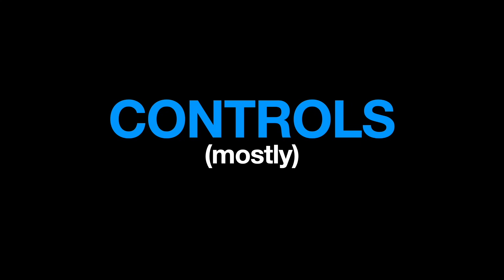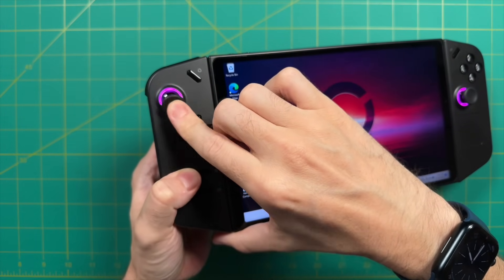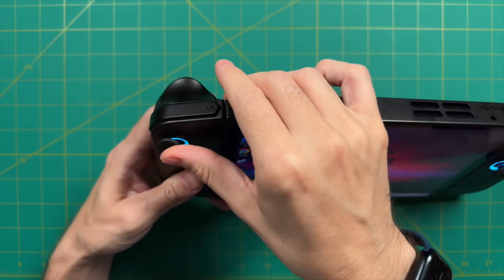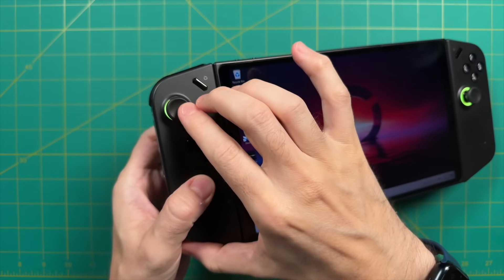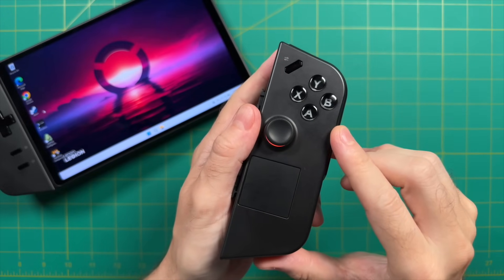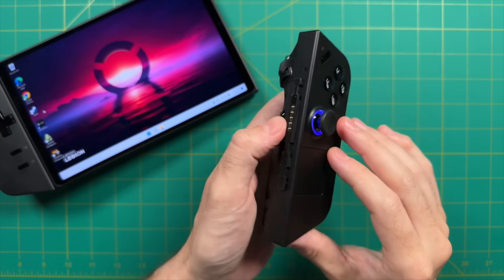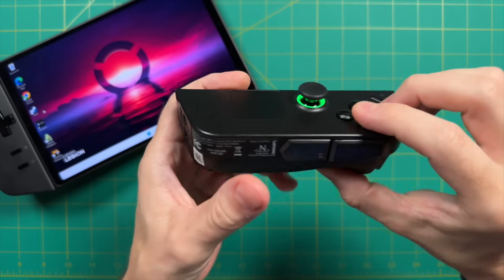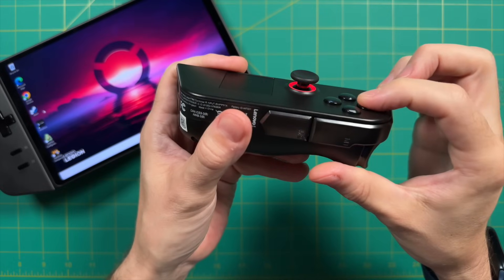Another aspect I like about the Lenovo Legion Go are the controls — well, at least most of them. The analog sticks have magnetic hall sensors and are quite large, not quite console size but very close. They have a nice smooth range, and the caps are rather large, which means they'll be form-fitting for any size thumb. I was also very impressed by the face buttons. They are glossy and a little flat, but they have the perfect amount of travel — rubber membrane connections that feel a lot like an Xbox or PlayStation controller.